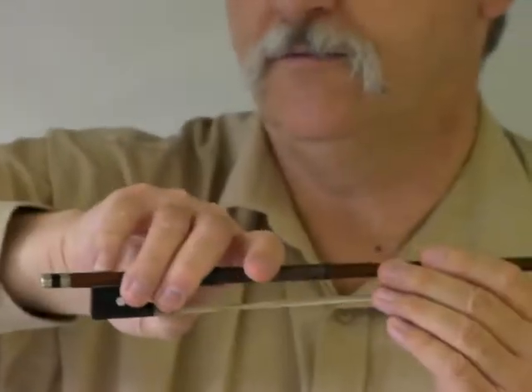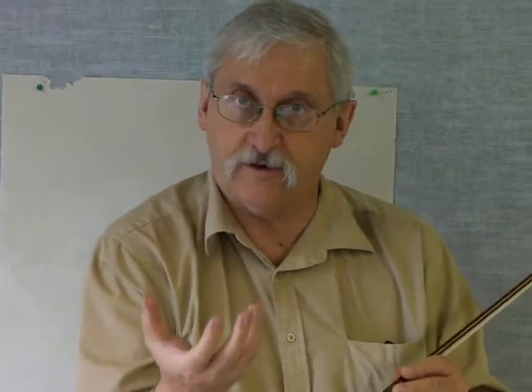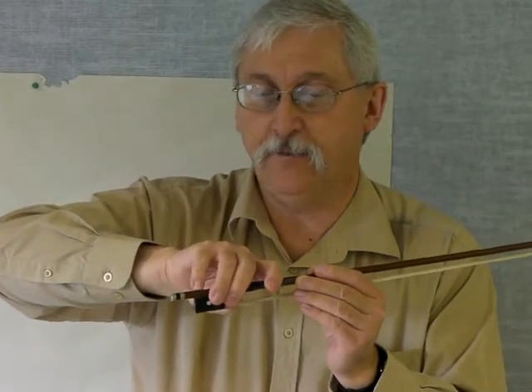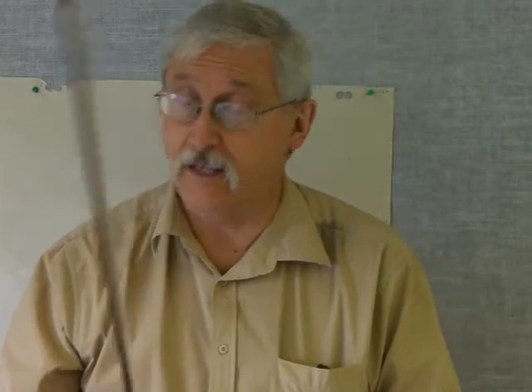The pinky is curved — notice all my joints are curved. Imagine holding a ball; if you're holding a ball, all your joints are curved. When we hold the bow, we want to have that same kind of curvature. So: curved thumb, middle finger opposite, pinky on its tip, and the first finger forward sliding. I've seen a lot of good bow holds right in the class, which is terrific to see.